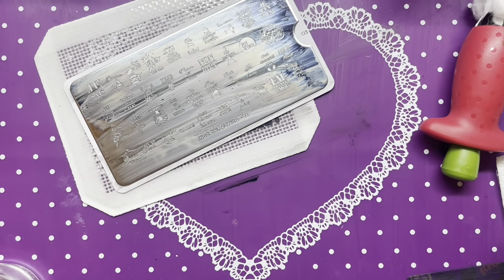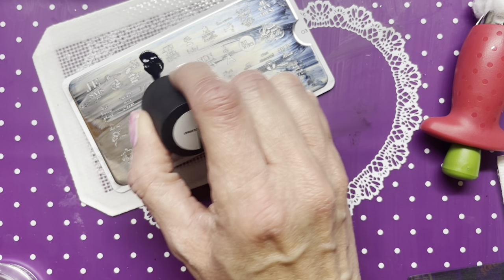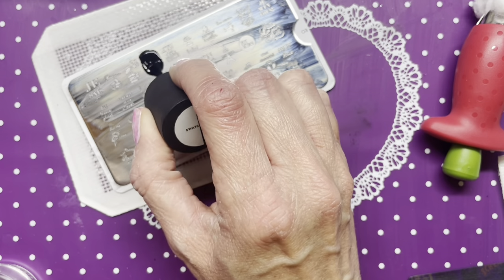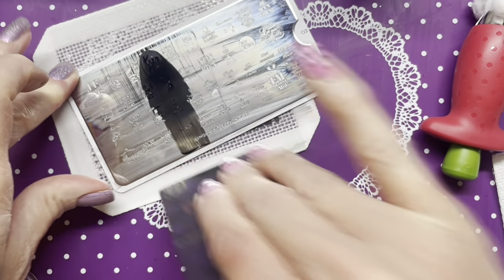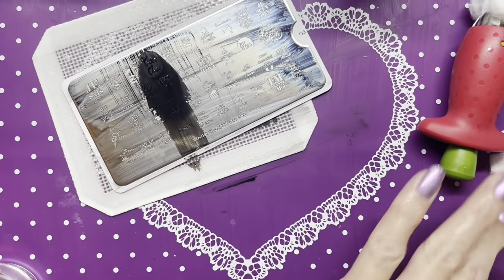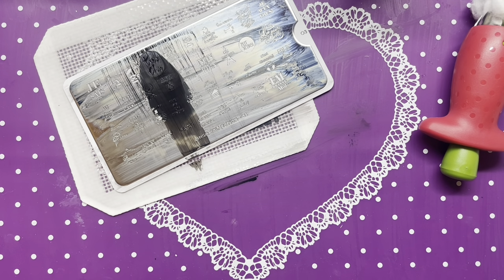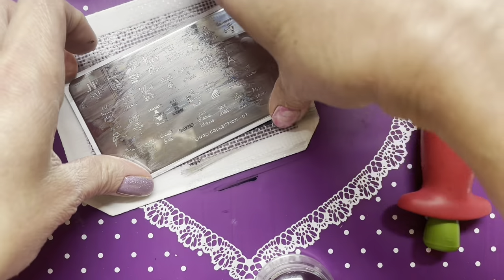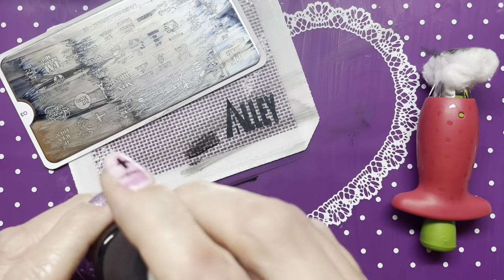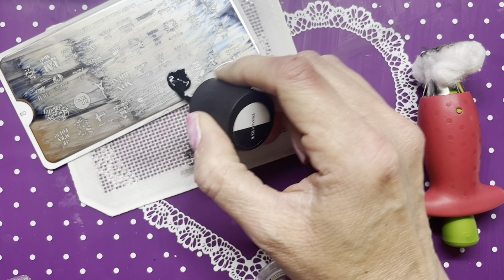I'm going to do 'très chic' because my thumb should be big enough to fit that one. Maybe because I scraped twice instead of just once — let me turn the plate around and see if that'll help. I'll do it this way.